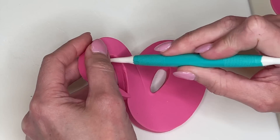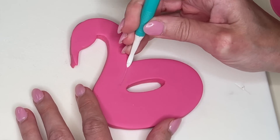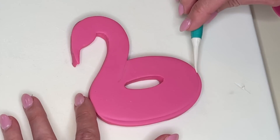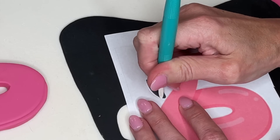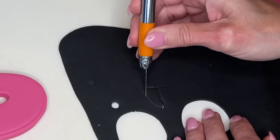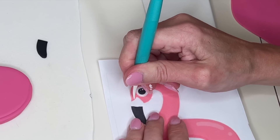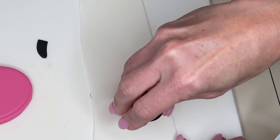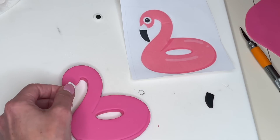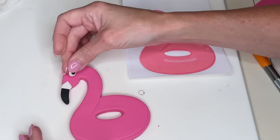Anytime I cut anything out of fondant I take my time, use my tools and fingers, smooth my cuts — flip it over, smooth from the back, smooth from the front. I'm deepening the inner details with my Dresden tool, including a little line along the bottom. Now I have thin black fondant and I'm tracing the beak, found a piping tip the same size as the pupil, cut that out and smooth it, then cut the beak out. I have thin white fondant for the upper beak and another piping tip for the eye; I get a little water behind the pupil and stick it to the white eye. You can see how I cut the pink a little smaller so the black-and-white part would cover it.